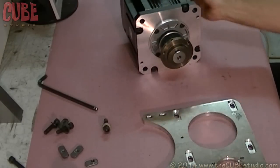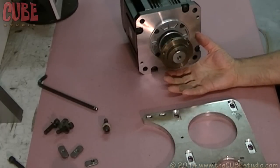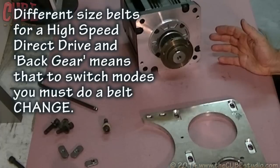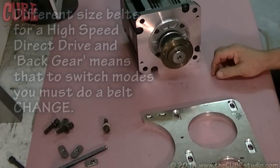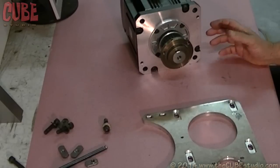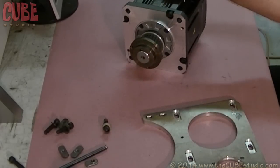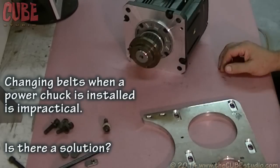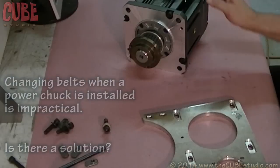The problem is when you put a bigger pulley on the motor for the direct drive, the two pulleys are so different in size that you can't use the same belt. So you have to do a belt change in order to go from direct drive to back gear. That's a little inconvenient on a normal machine when the back of the machine is open and you can get to the belt. But it becomes a real headache when you have a machine with an automatic chuck. This automatic chuck has a big actuator sitting on the back of the spindle with hydraulic lines attached, so the only way to change the belt is to take off the hydraulic actuator — for all intents and purposes, it's just not doable.